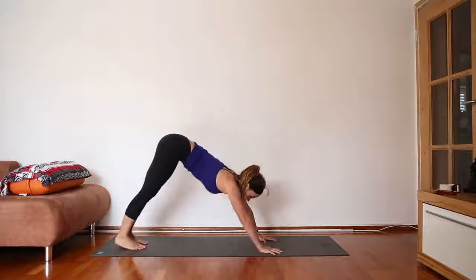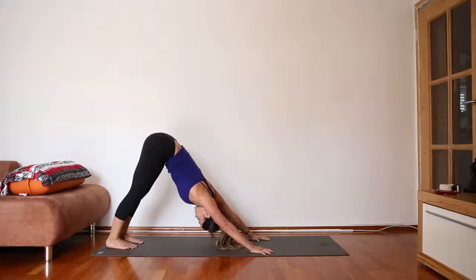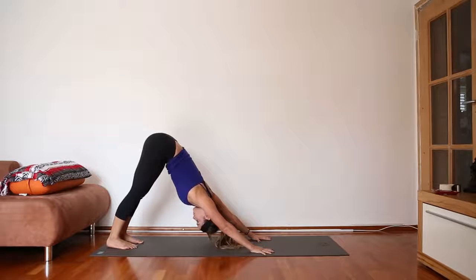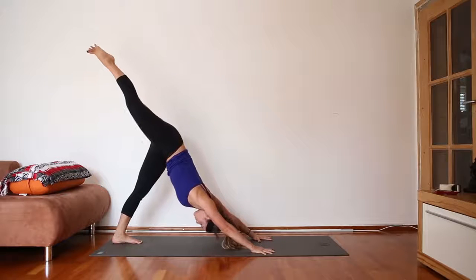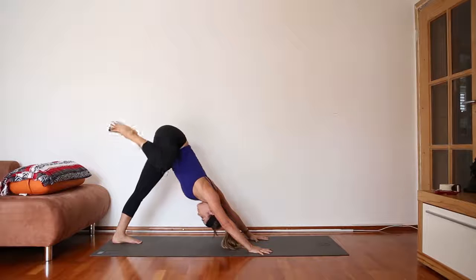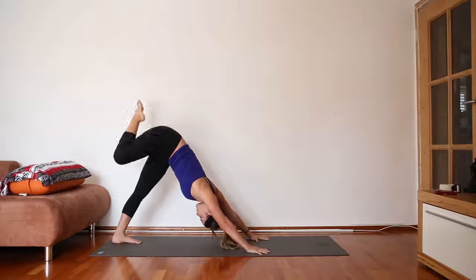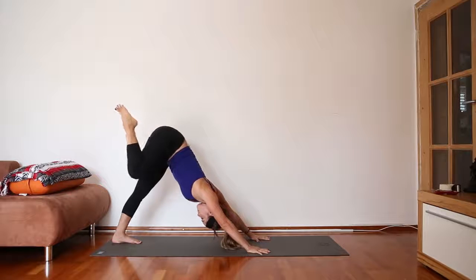Come forward onto all fours, and then rise up into downward facing dog — first one of the practice, so be gentle on yourself. Make any small movements you need to with the legs. Picture the body as an upside-down letter V. Shake your head for no tension in your neck, invite your heels to come down but don't worry if they don't get there. As you inhale, lift your right leg and spread your right toes, then bend the right knee. Try to keep your shoulders in line — sometimes the right shoulder tends to lift up. From here, we'll draw circles with the right knee, moving really slowly and with control, keeping the toes spread. After three circles, switch direction.